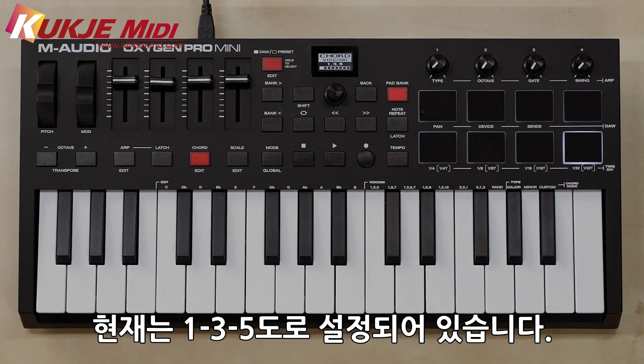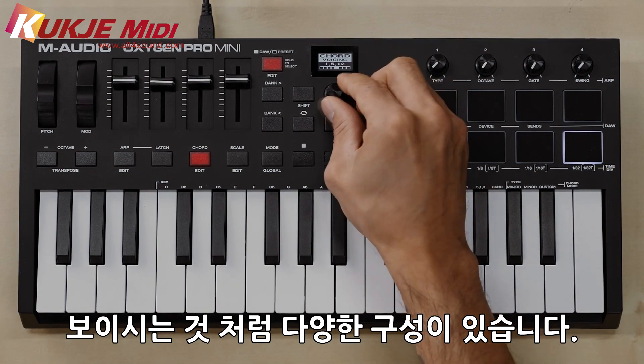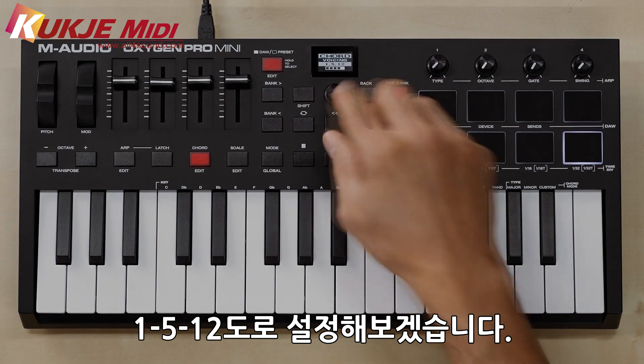The next one is your voicing. Right now it's set to one, three, five, but as you can see you get a lot of different options here. Let's choose one, five, twelve.